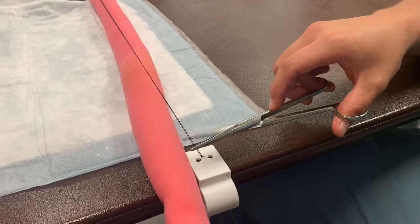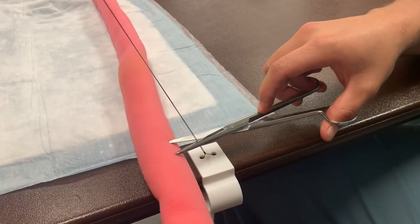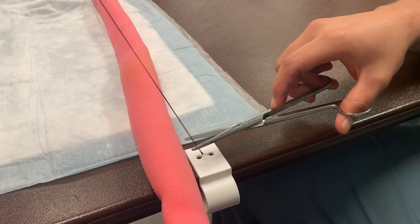While cutting sutures, you want to not go too far back in the scissors, as that can put unwanted structures in the radius of cutting.